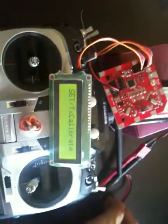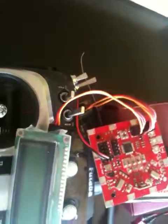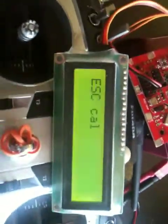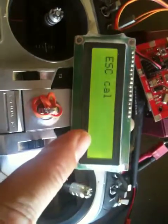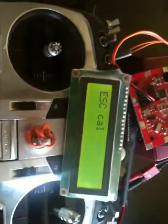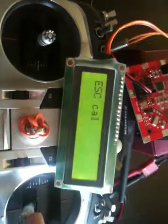For throttle calibration, the procedure is: power off the system, push the throttle to maximum, then power on the KK board. Because it detects the high throttle signal, it will show the throttle calibration range on the display. Go through the throttle calibration cycle as usual, then bring the throttle down when done.